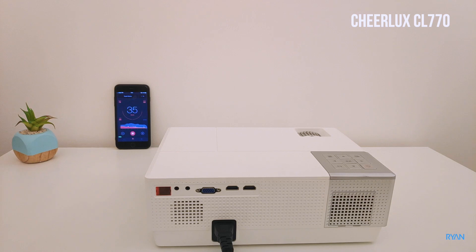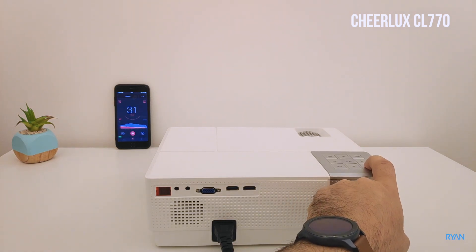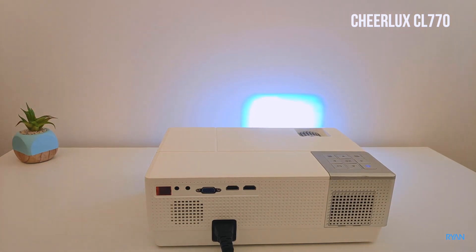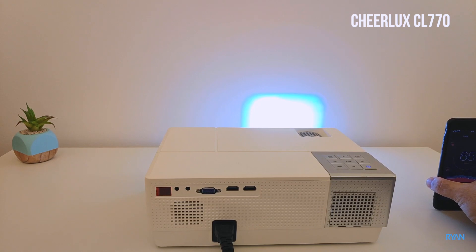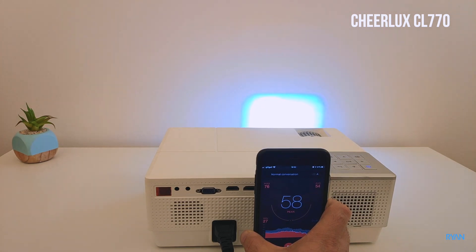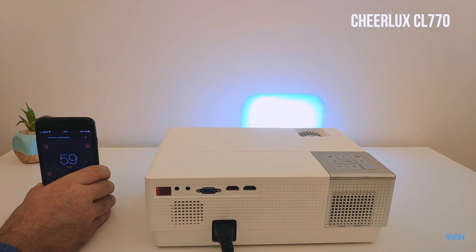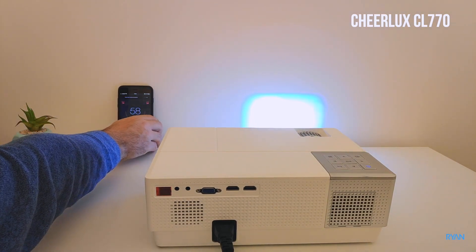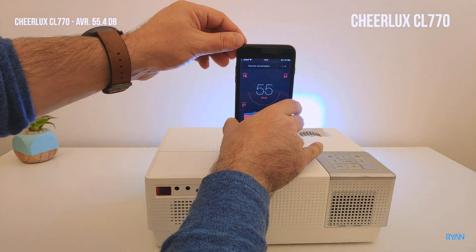Let's stay quiet for now. I'm going to move the phone to this side, now on the side of the projector, on the back, on the other side, back to the original position, and finally let's test it here at the top.